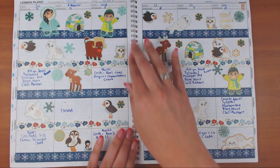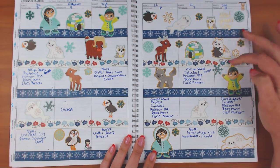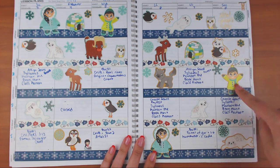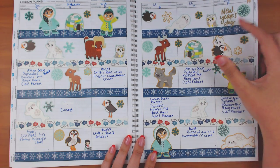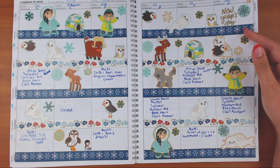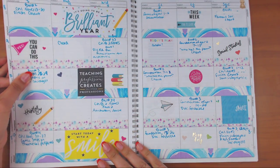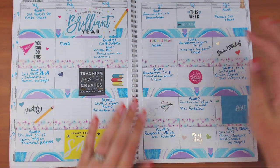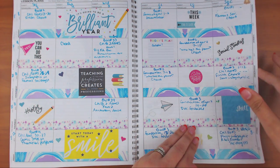This is the first week of second semester, so I did a winter spread. The washi is from AliExpress and the stickers are from the Michael's sticker book, with one from a Happy Planner book. I put 'New Year's Day' because that was like the new year of school starting. The next week's washi was gifted to me and the stickers are from Happy Planner sticker books.